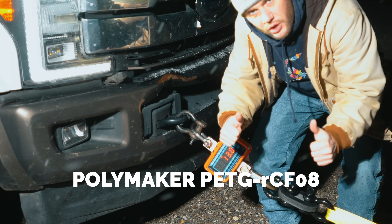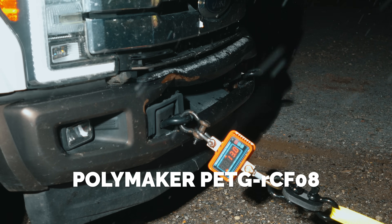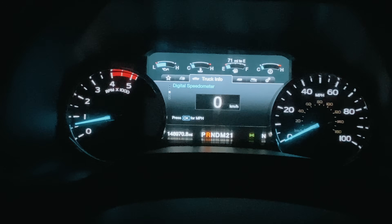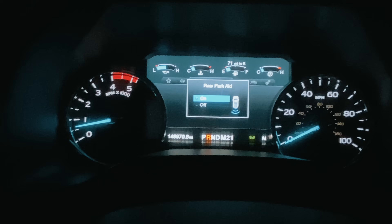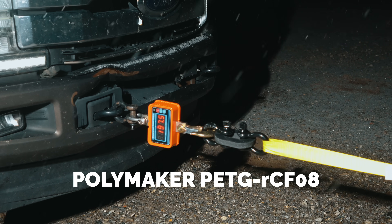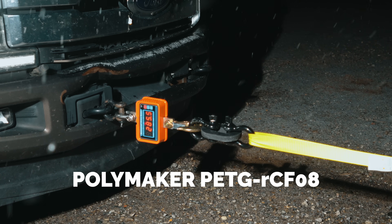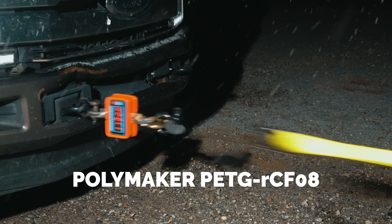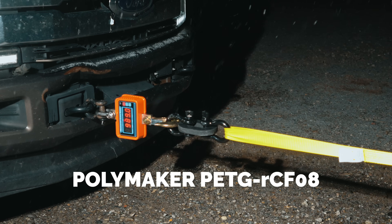Next up is the carbon fiber PETG — the one I expected to be the strongest. PETG with chopped carbon fiber added in is much stiffer, holds its shape under load, and is usually the go-to material for functional outdoor parts. The moment the truck and tractor started pulling against each other, you could feel the difference.